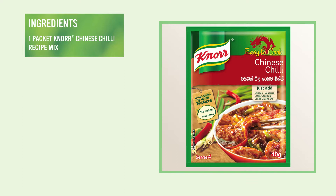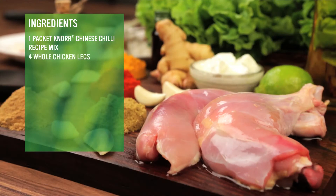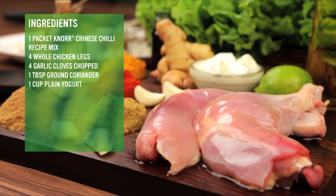You will need 1 packet Noor Chinese Chilli recipe mix, 4 whole chicken legs, 4 cloves garlic chopped, 1 tbsp ground coriander, 1 cup plain yogurt, 1 tbsp ground cumin.